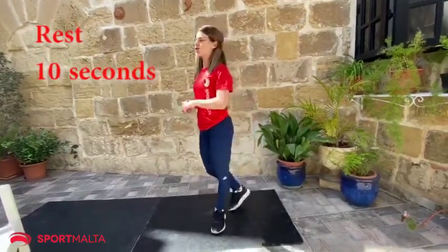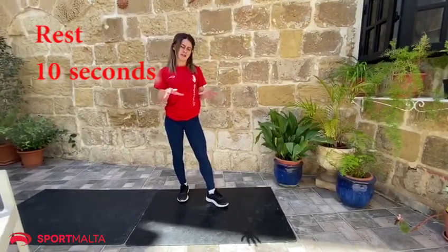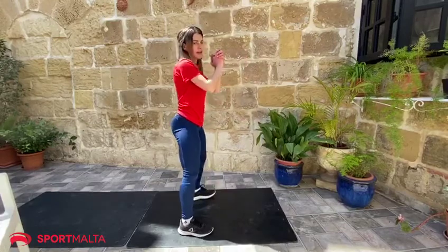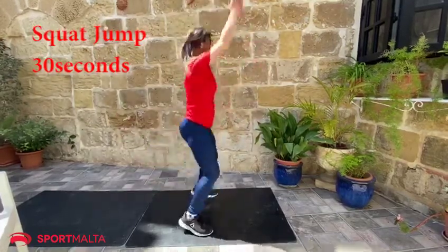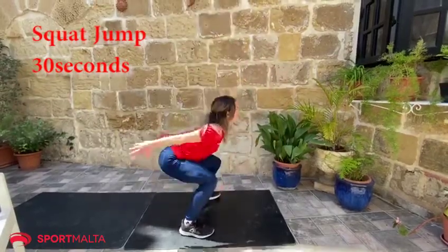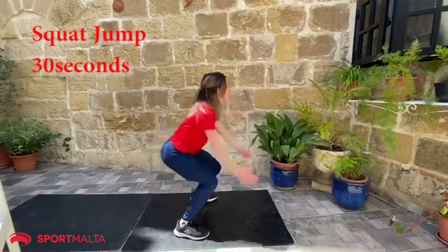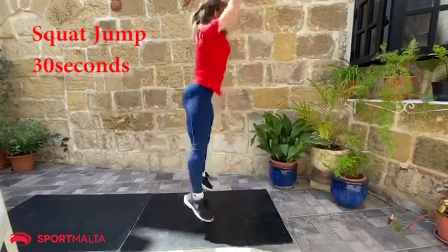For our next exercise, we're going to do a jump squat — similar to what we were doing, but with a jump. So we're going to squat, jump immediately, and up again. Use your arms to help you. Always forward, don't go down. Jump as high as you can.